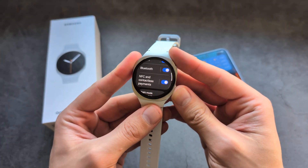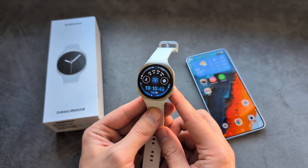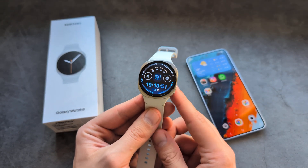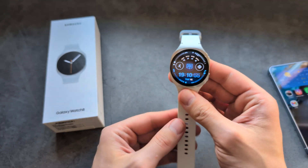When it comes to NFC payments, I've actually used them on my past Galaxy watches and they work pretty much flawlessly. So if you're looking to get this watch for that purpose, I can highly recommend it. Good luck!